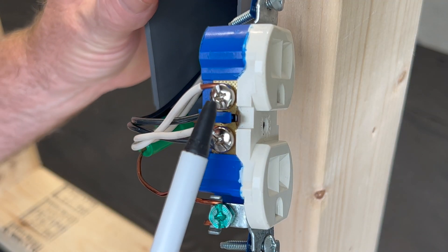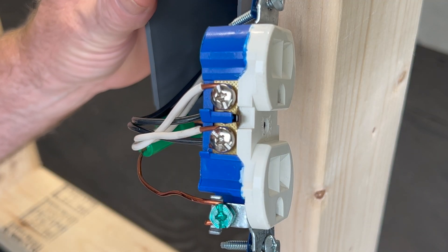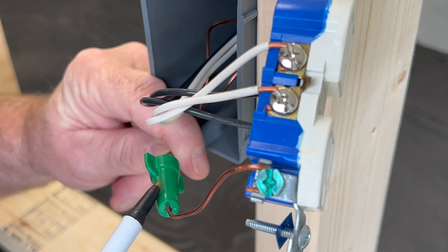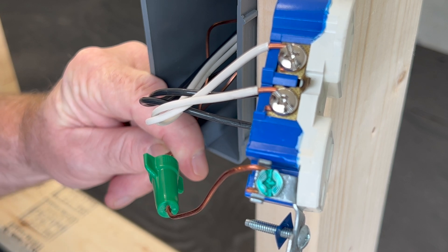And of course the same holds true for the neutral side as well. Now there's only one terminal screw for the ground, so the ground wires will be pigtailed no matter which method you use.